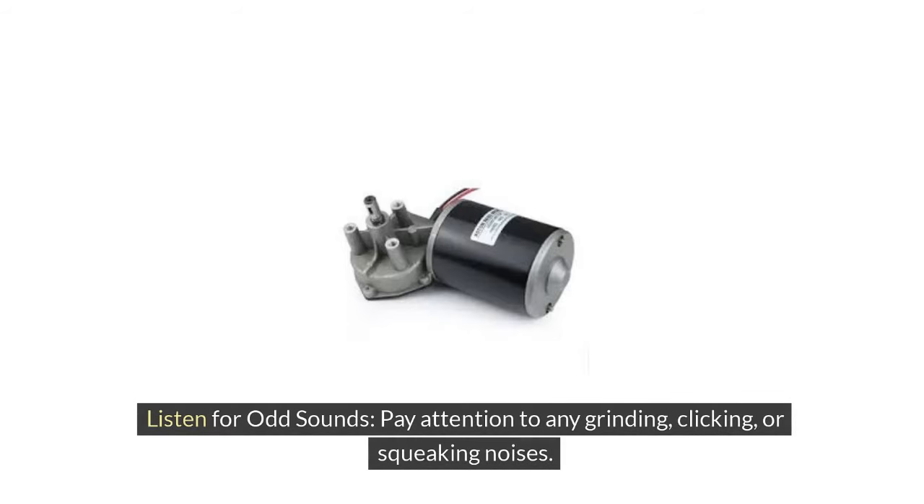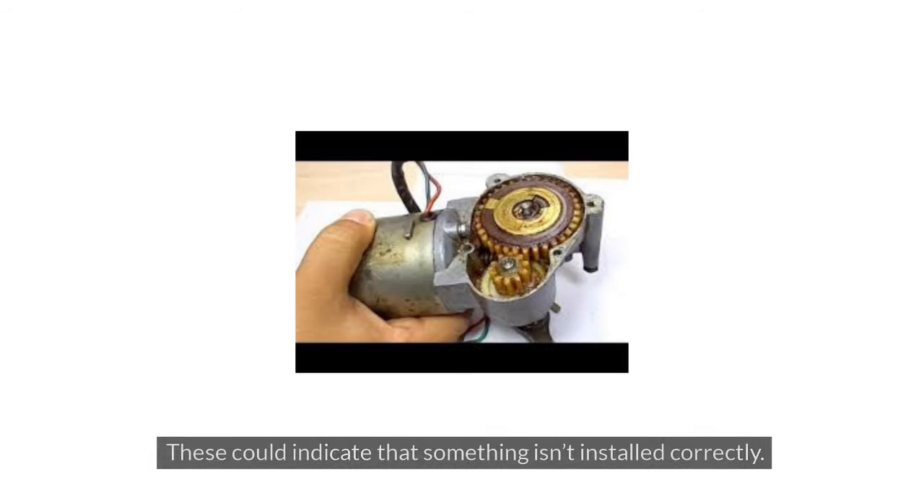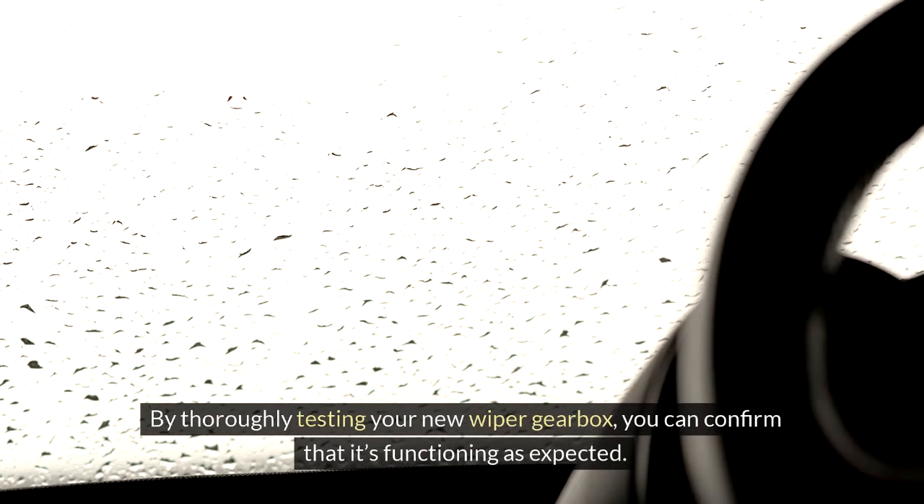5. Listen for odd sounds. Pay attention to any grinding, clicking, or squeaking noises. These could indicate that something isn't installed correctly. By thoroughly testing your new wiper gearbox, you can confirm that it's functioning as expected.